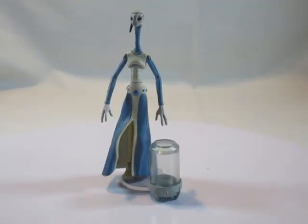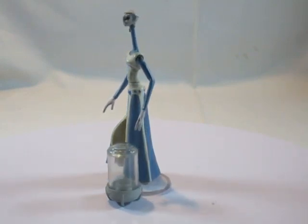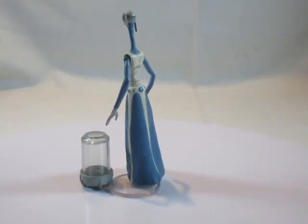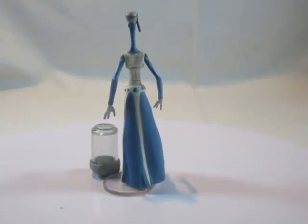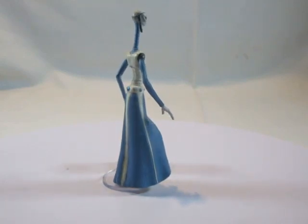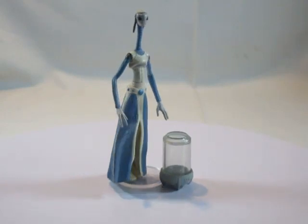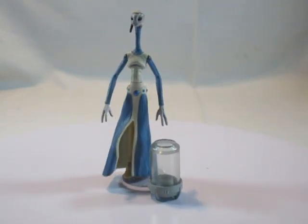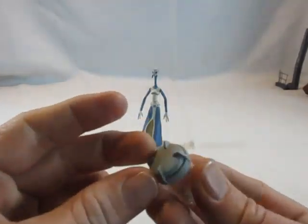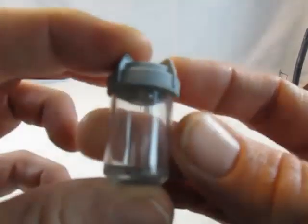Die erste Figur ist Taun We, eine Kaminoanerin, also eine Klonerin aus Episode 2. Eine neue Figur, neuer Charakter, neues Alien – ich finde es klasse, dass sie es gemacht haben. Taun We kommt hier mit einem Klon-Tank, einem Klon-Embryo-Tank, leider ohne Baby-Embryo, aber es ist ein kleines Accessoire, das es so vorher noch nicht gegeben hat.